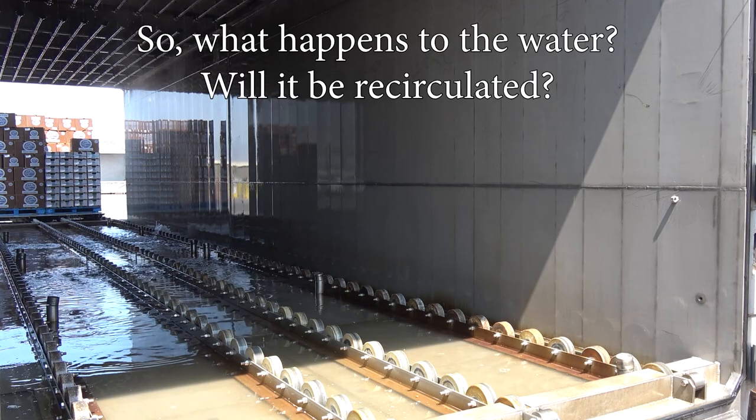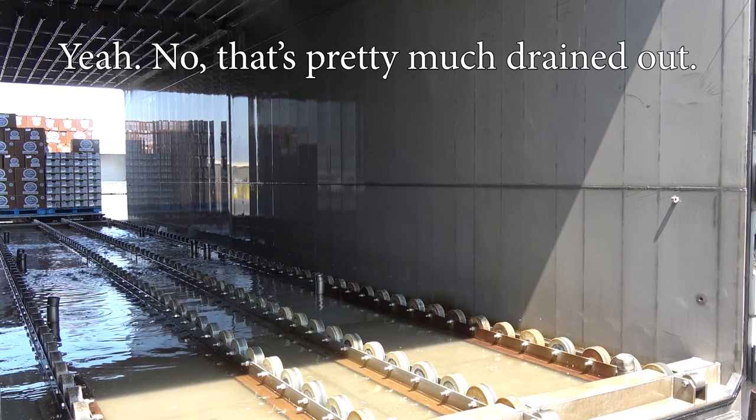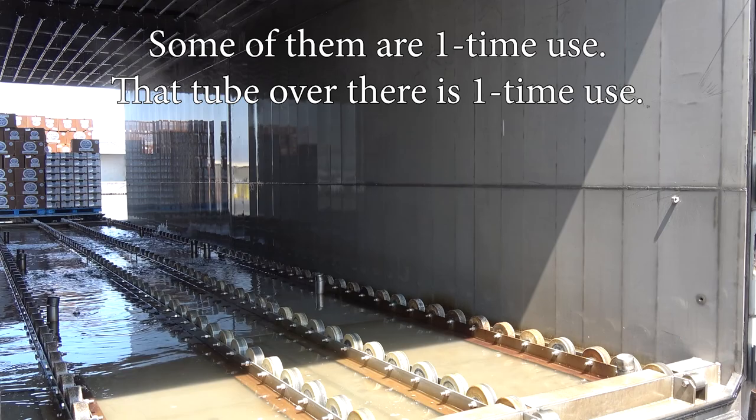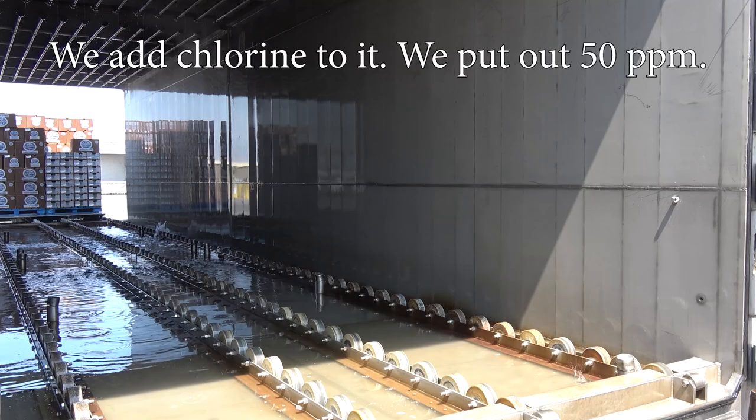So what happens to the water — is it going to be circulated? That's pretty much drained out. This one does recycle. Some of them are one-time use — that tube over there is one-time use. We add chlorine to it; we put in 50 parts per million.